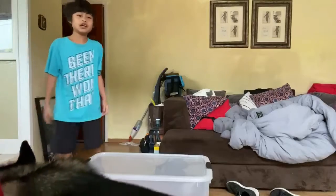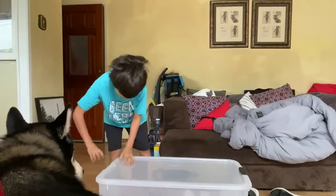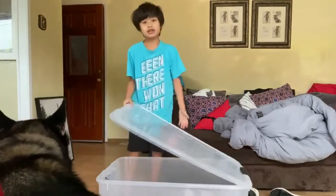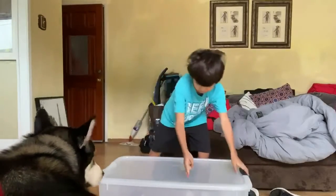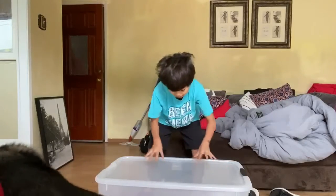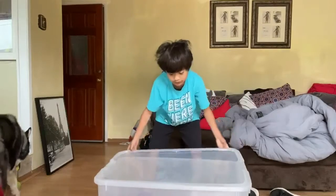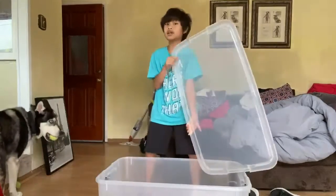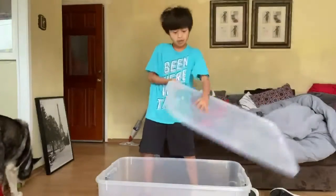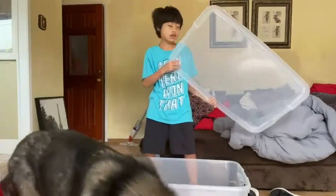So this is the tub we are working with for today. It is a clip-on lid. We'll be cutting a hole over here and putting mesh — making this a mesh lid so it's breathable and no animals will get to it.